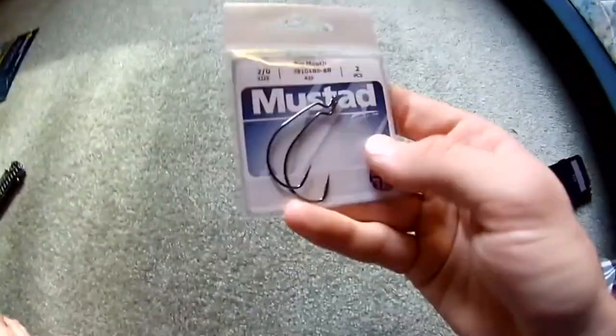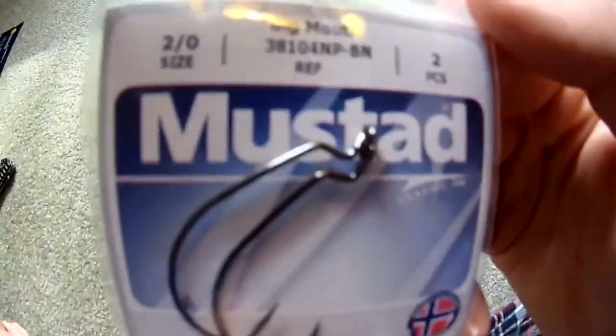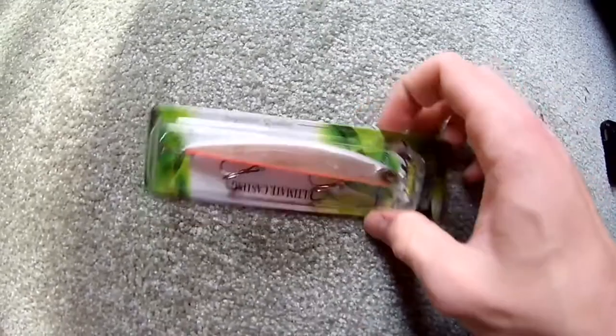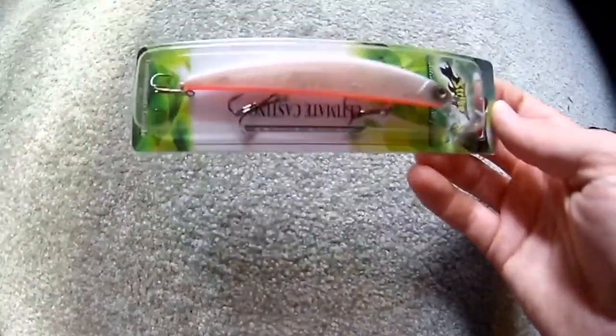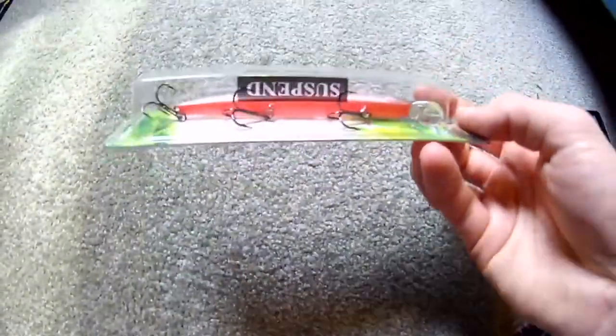I also need to rig these up — standard Texas rig, size two hooks in there. And guys, we have the suspending jerkbait here by Strike Pro — it's got a little pink belly on it, looks pretty cool.